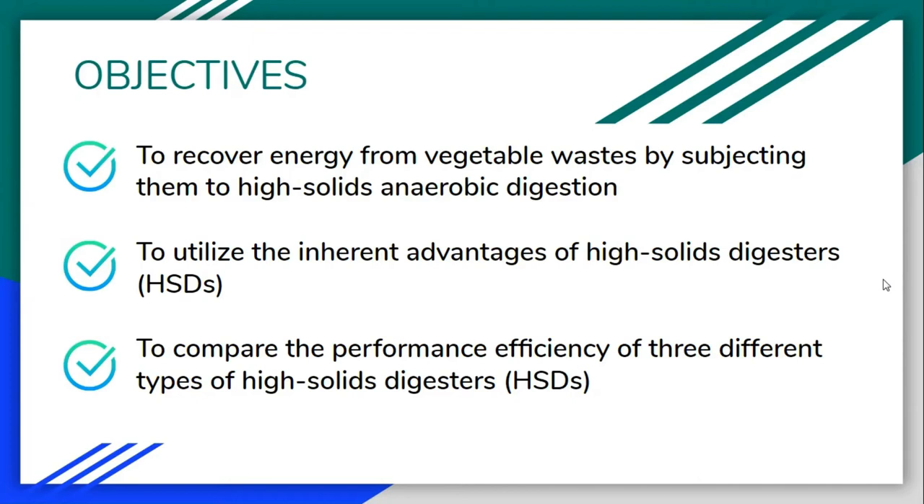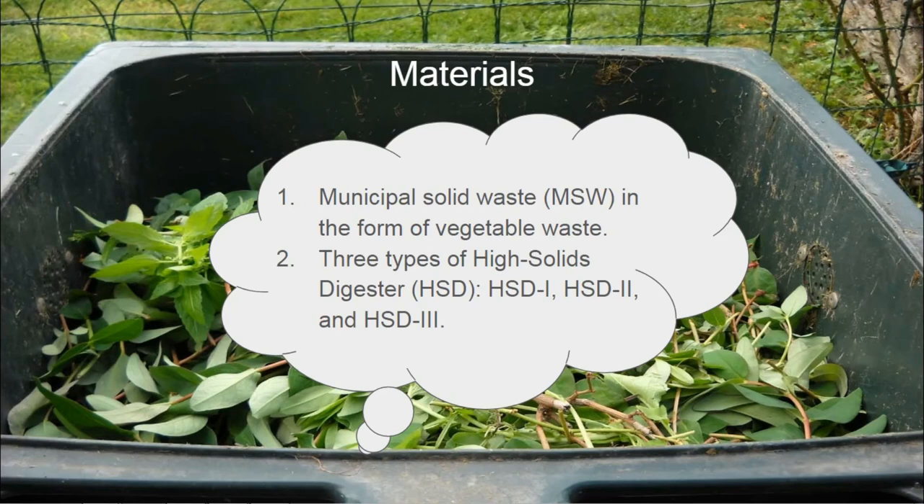The objectives of this research are to recover energy from vegetable waste by subjecting them to high solids anaerobic digestion, to utilize the inherent advantages of high solids digesters, and to compare the performance efficiency of three different types of high solids digesters.